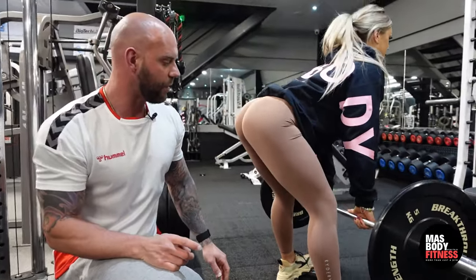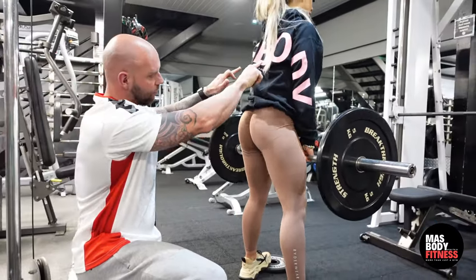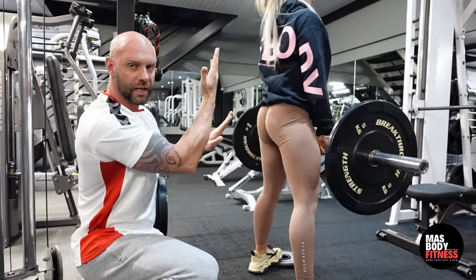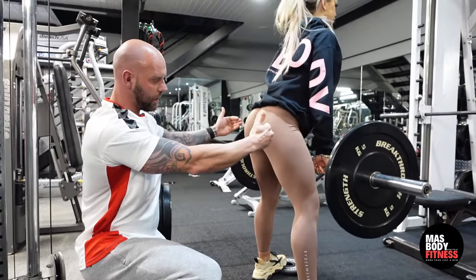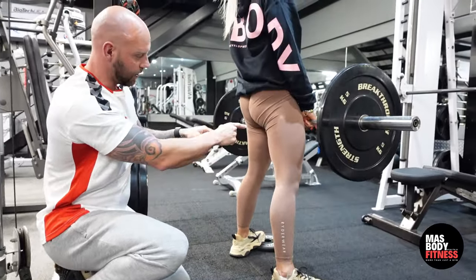Perform 10 reps. As you can see, she's leaning over — her glutes are coming back. She's not dropping her shoulders down; her shoulders are staying up. She's breaking from her hips and pulling the glutes back, which is really emphasising the hamstrings.